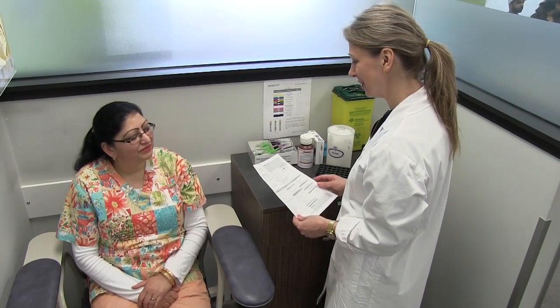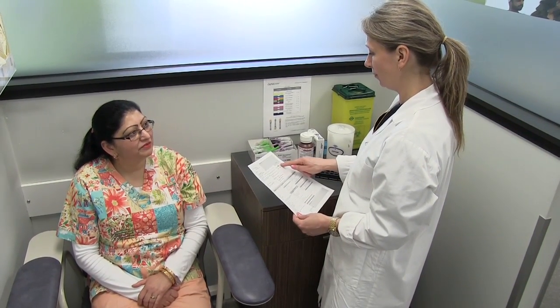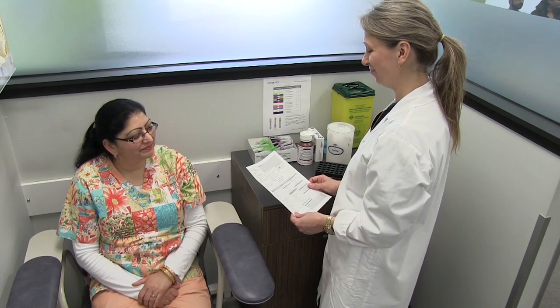To confirm your patient's identity, ask for two unique identifiers: their first and last name and their date of birth.